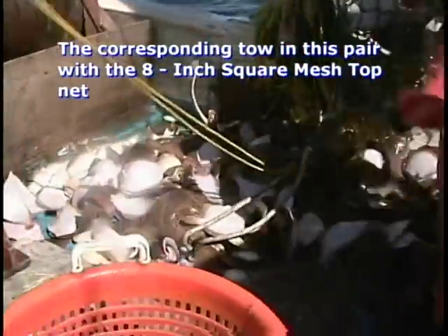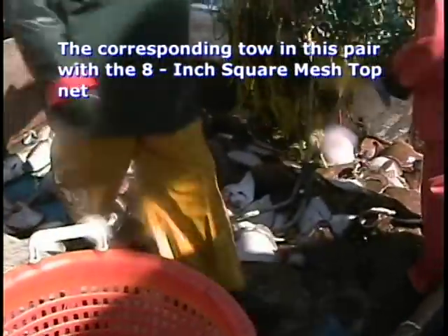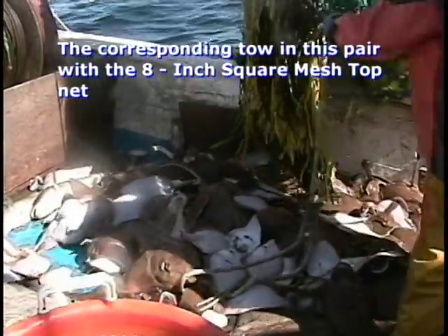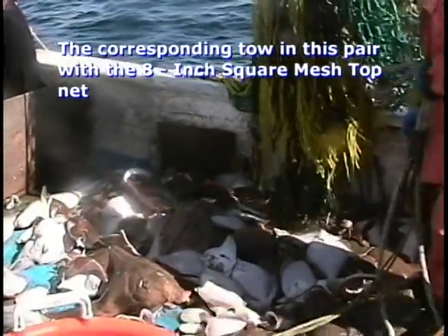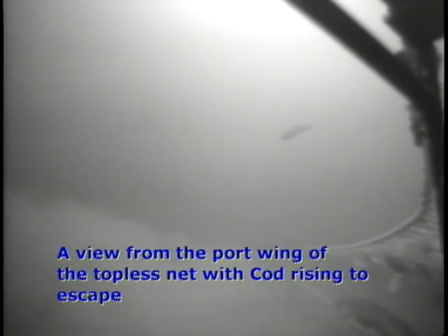With the topless and 8-inch square mesh top trawl, juvenile flatfish and cod are sharply reduced. This attribute of the nets will help recovering stocks reach a larger biomass faster. It should be noted that catch rates between the standard and experimental trawls for species other than cod were not different. This means all three nets perform with the same efficiency regardless of tow duration.